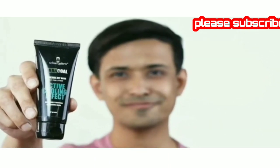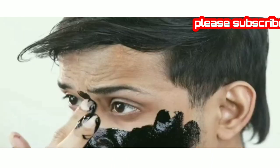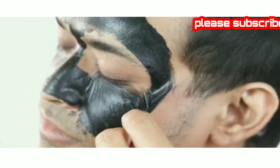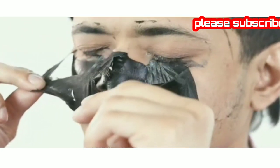Cleanse your face and apply a thick layer of the mask. Use your fingertips to spread it evenly over the face, avoiding the eyes, lips and eyebrows. Let it dry for 15 to 20 minutes, then slowly peel it off from the bottom to the top. As you peel the mask off, you can feel how it deeply cleanses your pores.